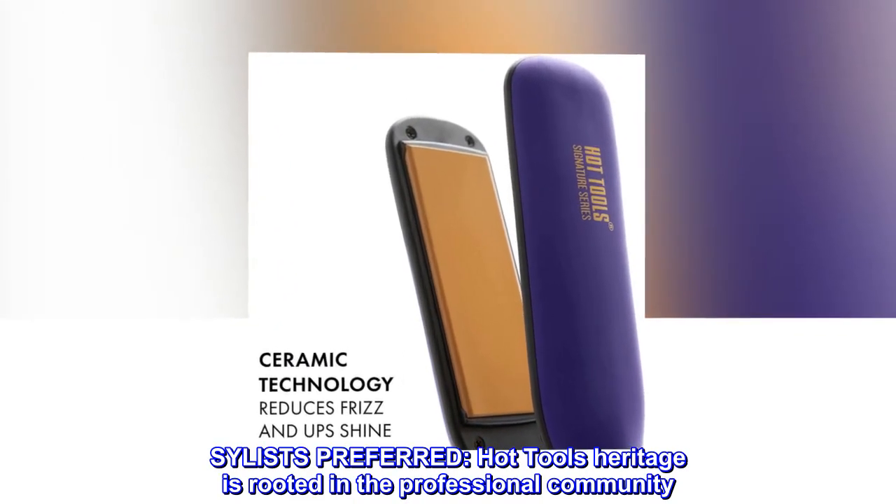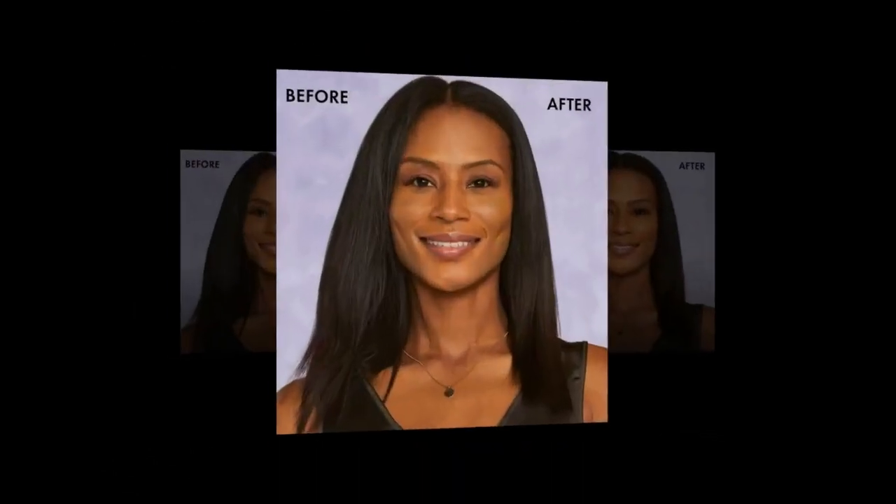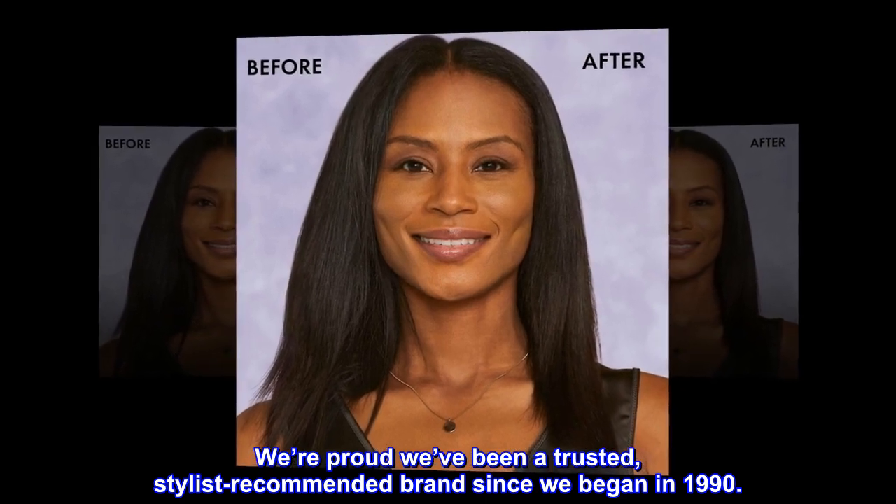Stylist preferred. Hot Tools' heritage is rooted in the professional community. We're proud we've been a trusted, stylist-recommended brand since we began in 1990.